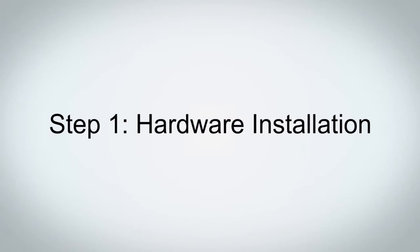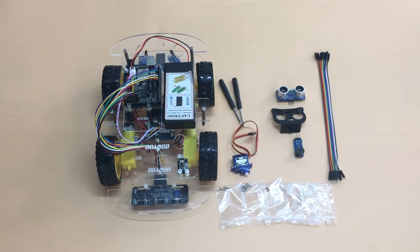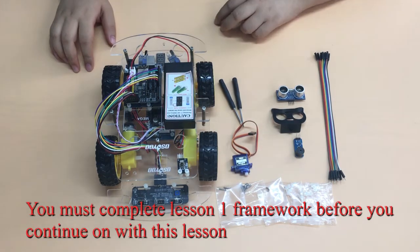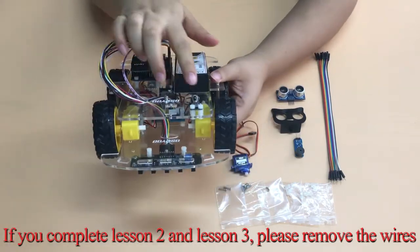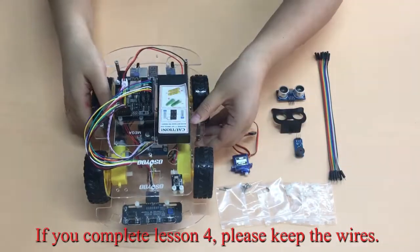Step 1: Hardware Installation. Please prepare all parts as shown. You must complete Lesson 1 Framework before continuing with this lesson. If you completed Lesson 2 and Lesson 3, please remove the wires. If you completed Lesson 4, please keep the wires.